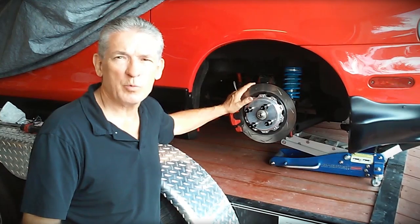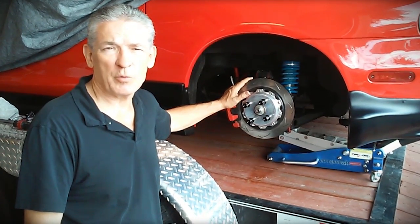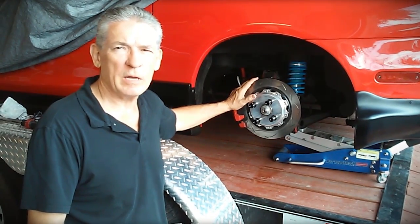Brakes, for example. We started originally with Wilwood brakes in the front — larger vented rotors and four piston calipers. We had stock brakes in the rear.